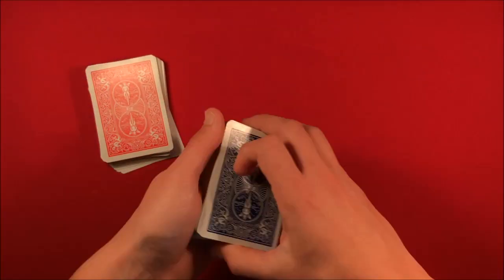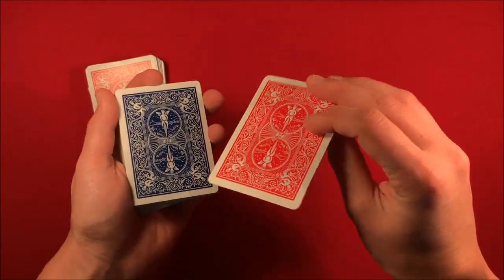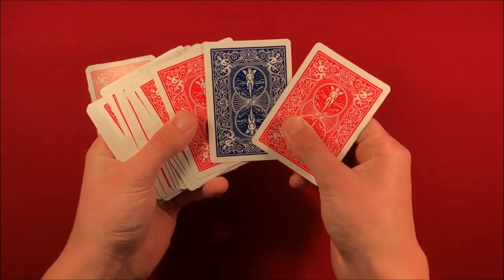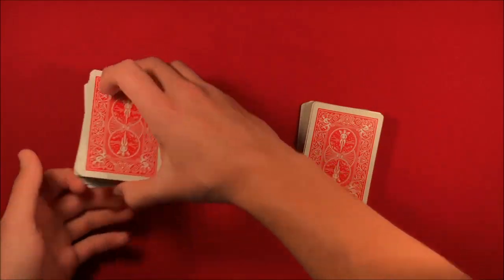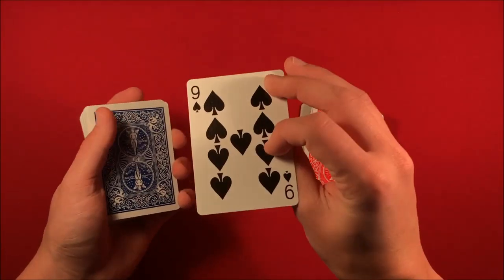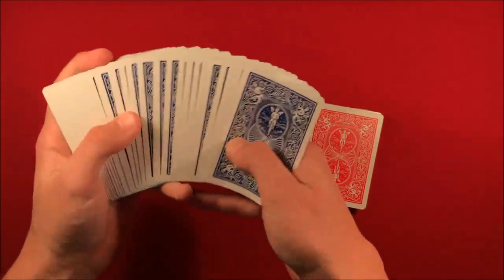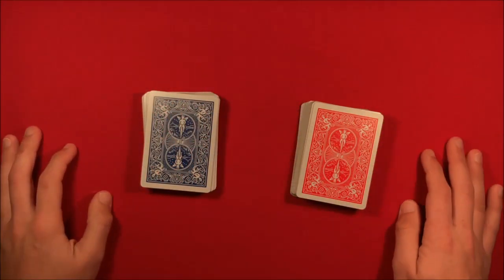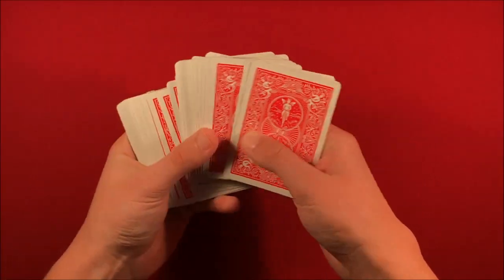What's going to happen is, with the red deck, you have the double backer and that goes on top. So you have the red deck with the blue nine of spades, and then the double backer on top. The setup over here is you take the red nine of spades and move that to just about the middle of the blue deck. So inside the middle of the blue you have those two cards.